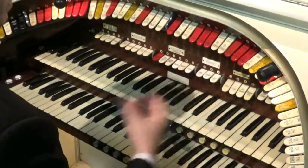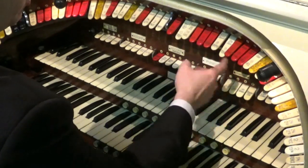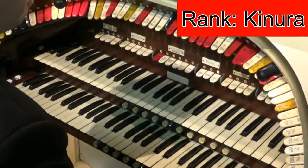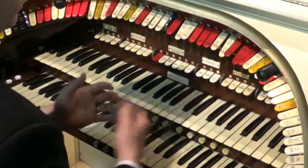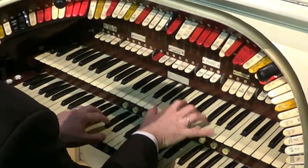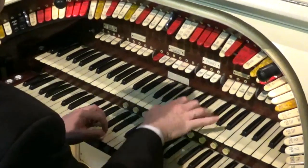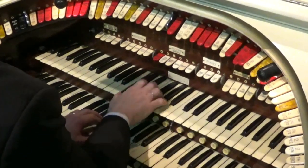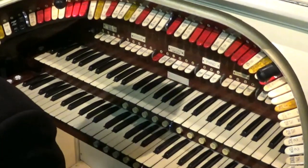Now if you've got a slightly bigger organ you might have some extra ranks. Here's a sound called the canura. The canura on its own doesn't sound very impressive — it's quite a thin, buzzy kind of rank. But if you add it to the tibias it can add a little bit of fizz to the sound, creating a really nice little bit of buzz from the music.